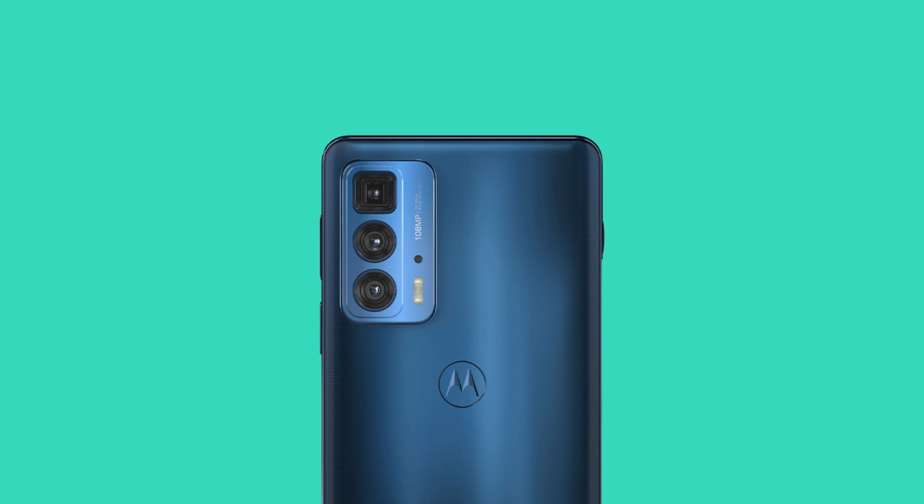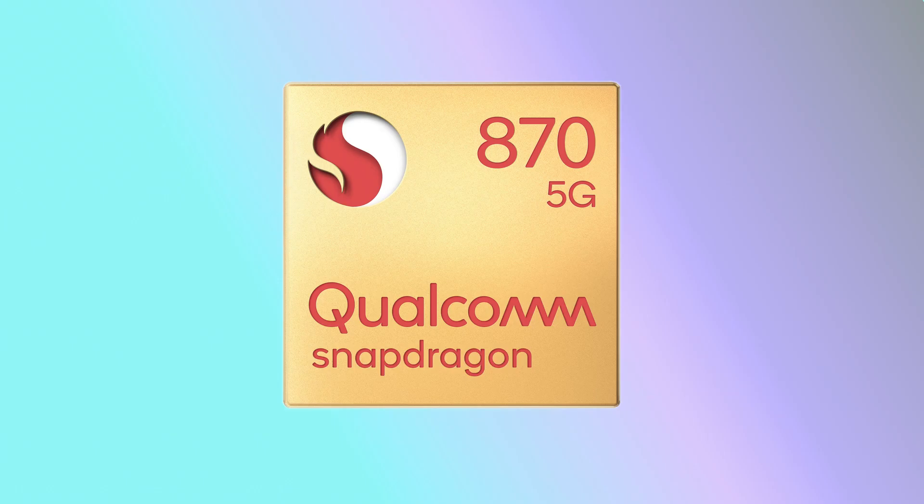Since it is a flagship phone, it comes with a flagship chipset. The chipset is the Snapdragon 870, and not the Snapdragon 888 or 888 Plus. This is the same chipset which also powered this year's Motorola Edge S.